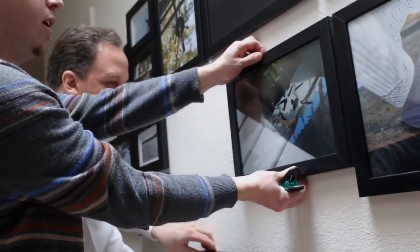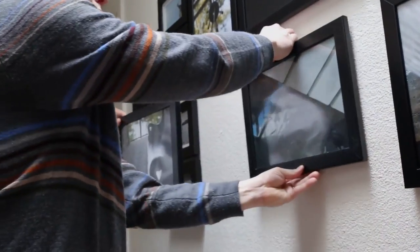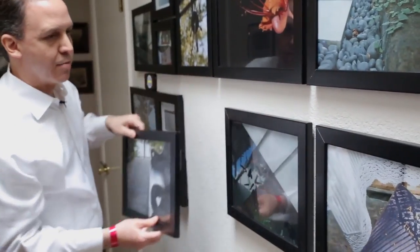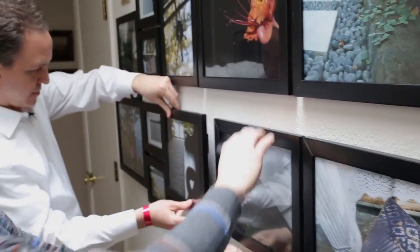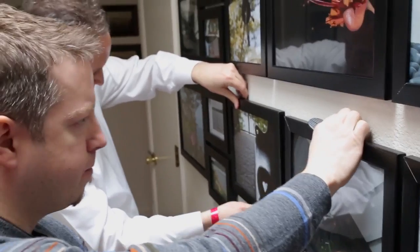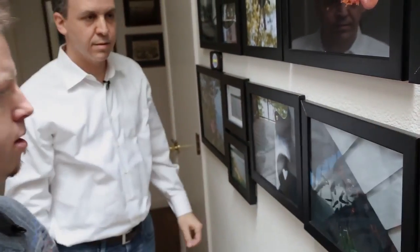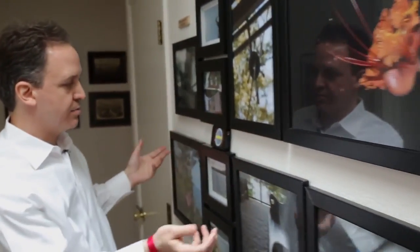Let's get crazy, let's go insane. There you go — upside down. And not a mark on the wall. Man, that is on there pretty well. And then we can go back in and make sure it's exactly straight.